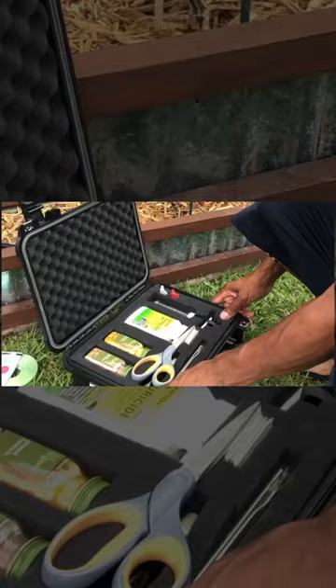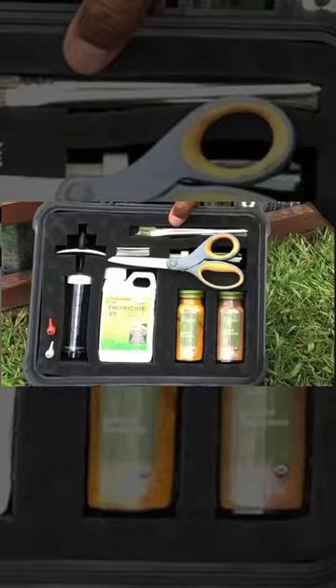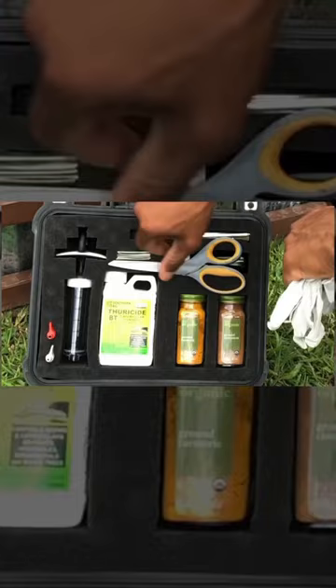When growing summer squash, you want to keep your eyes out for the clearwing moth, which is the parent of the squash vine borer. When one of my plants is attacked, I have a black box with everything needed in it to help save my plant.